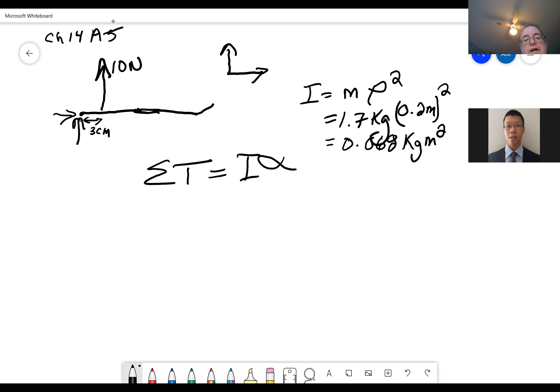Now we want to find the torque. We're taking torques around the elbow, so we don't have to worry about joint forces — they have zero moment arm and won't create a torque. The torque created by the flexor muscles is 10 newtons times 0.03 meters, giving 0.3 newton·meters.